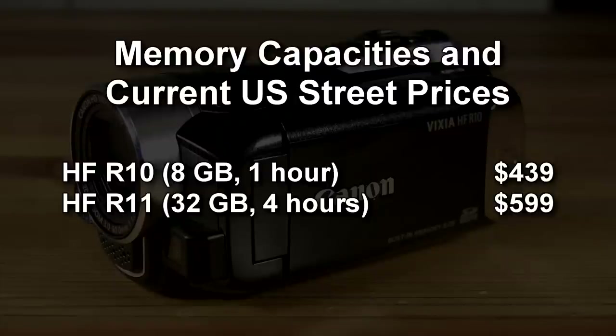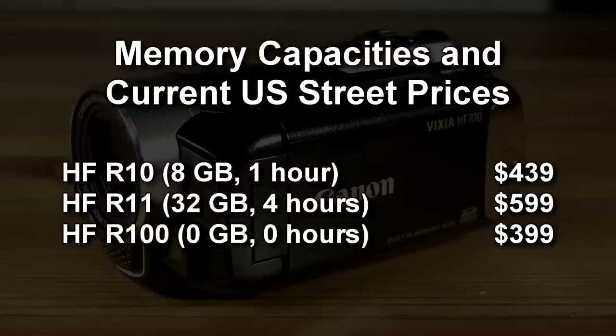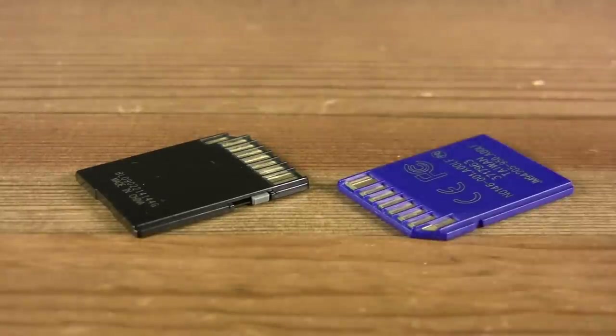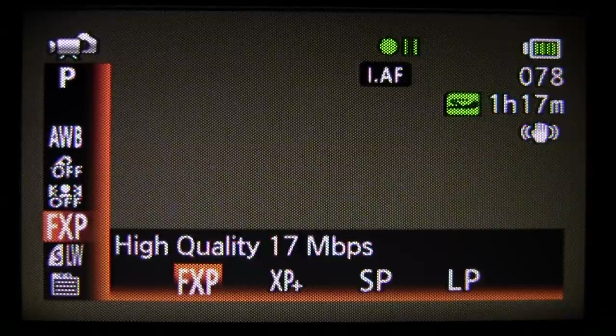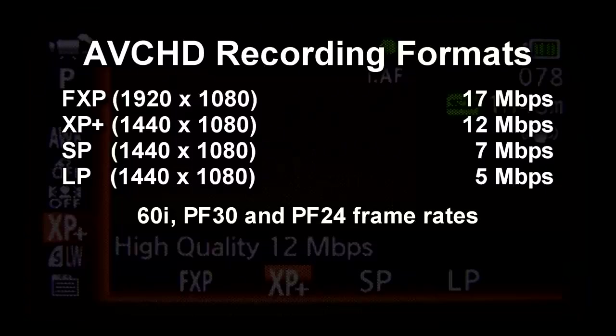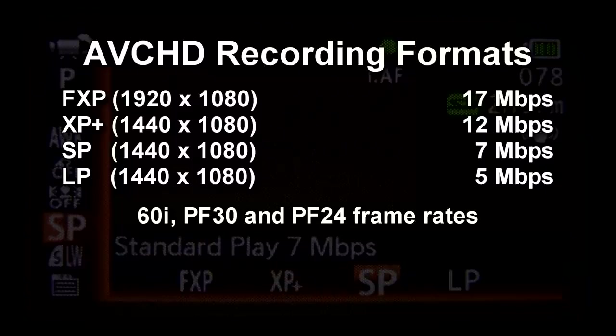The more expensive HF-R11 camcorder includes 32GB of internal memory, while the lower-cost HF-R100 has no internal memory. All three camcorders support minimum Class 4 SDHC memory cards. The HF-R10 supports two recording resolutions along with various compression levels and frame rates, all recorded in the MPEG-4 AVC H.264 format.